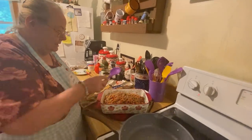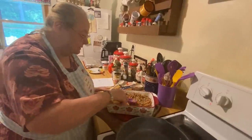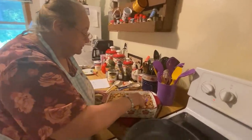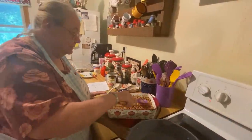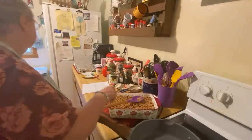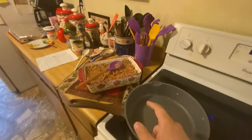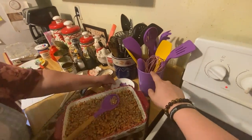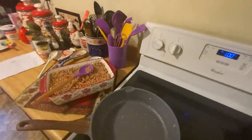All my pots and pans y'all sent me — oh man, y'all don't know, I've never had stuff like this. She loves all of this stuff. All this stuff was sent to us — that spoon holder, all these utensils, all this stuff. That little measuring cup shaped like a chicken — she loves it. Her egg and her towel holder. My husband put two salt shakers — I said that's supposed to be a salt shaker and a pepper!